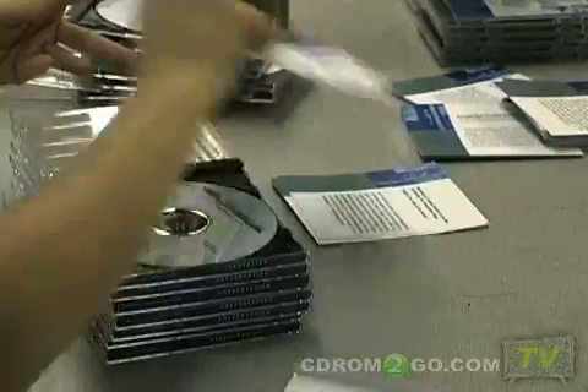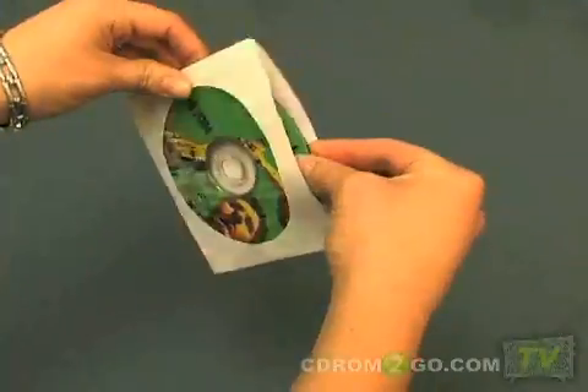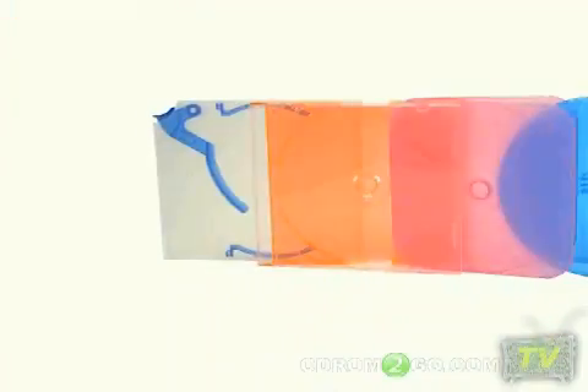After your discs have been printed, we will insert the discs into your choice of packaging. We offer solutions for any application, including sleeves, cases, mailers, printed inserts, and more.